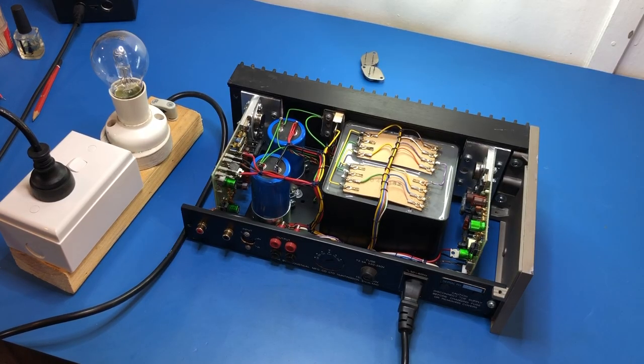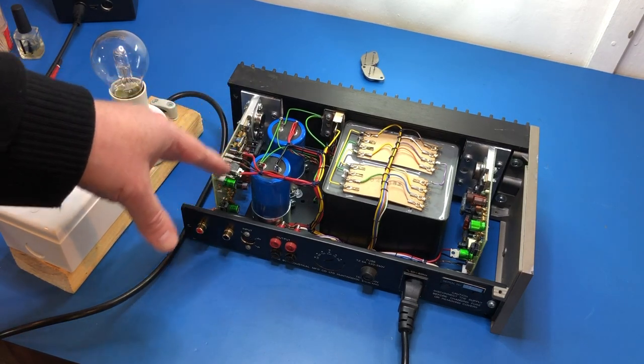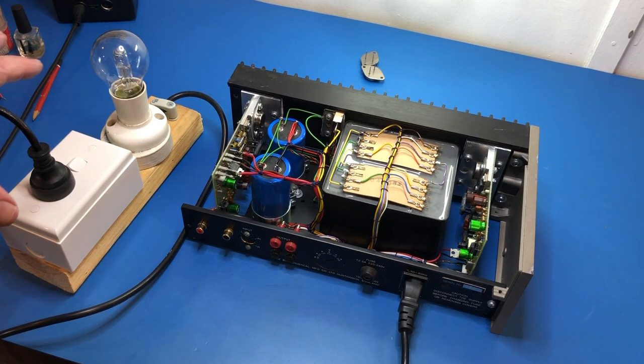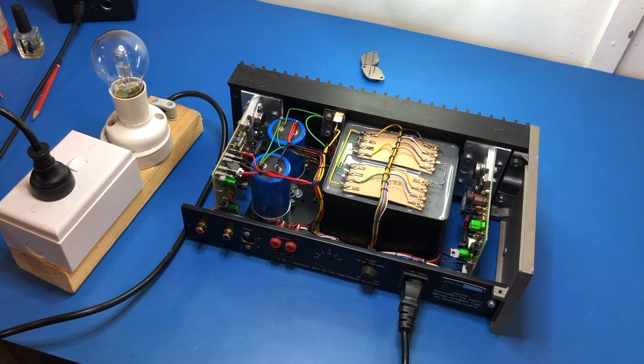The amplifier board has been refitted and reconnected. I've still got the dim bulb tester connected because even though I could verify the problem was a failed output transistor, I don't know for certain whether something else caused that failure. I don't want to blow another final transistor if there's another fault elsewhere, so the dim bulb tester should catch anything catastrophic. Let's see what happens.